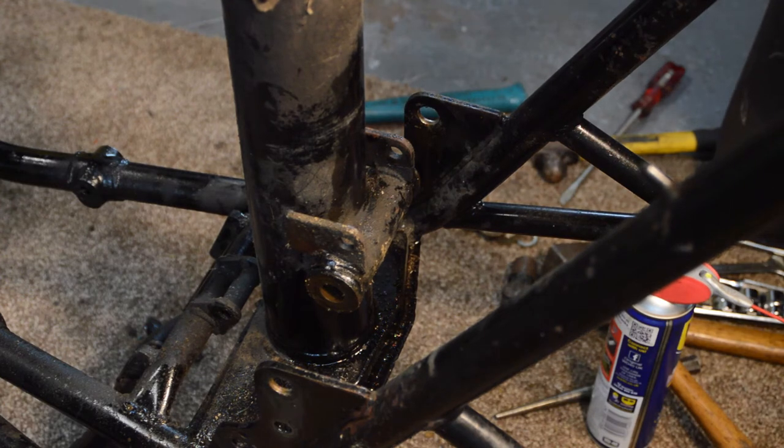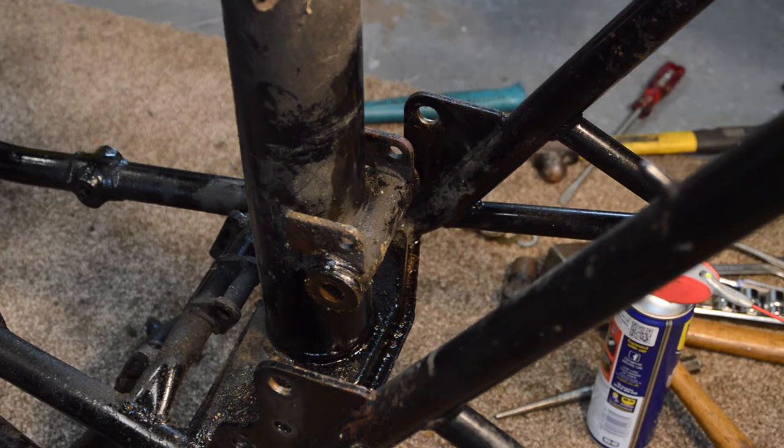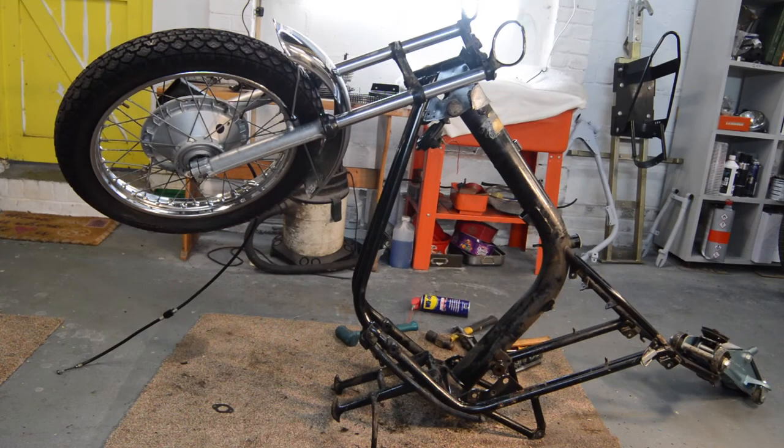Swinging arm is out of the way. I've tilted the frame back and got a trolley jack resting on the back to keep it weighted down. Now moving on to taking the forks out, which is why I've adopted a rather peculiar angle - it makes access a little easier, especially once the front wheel is out, which is what we're going to do next.